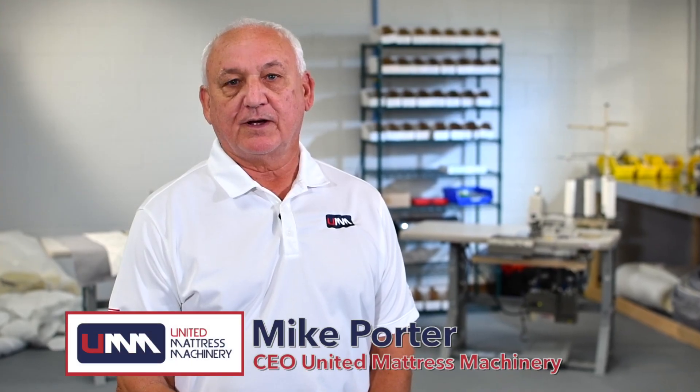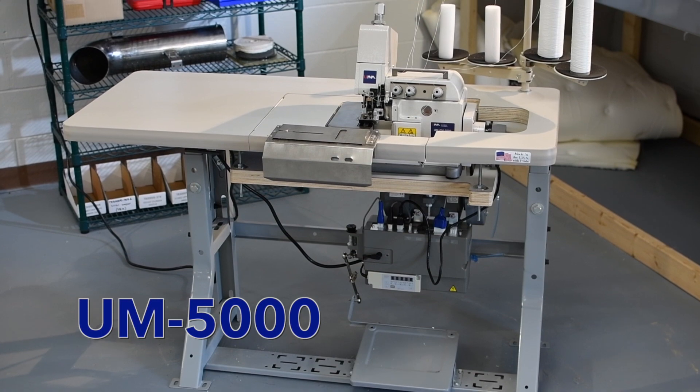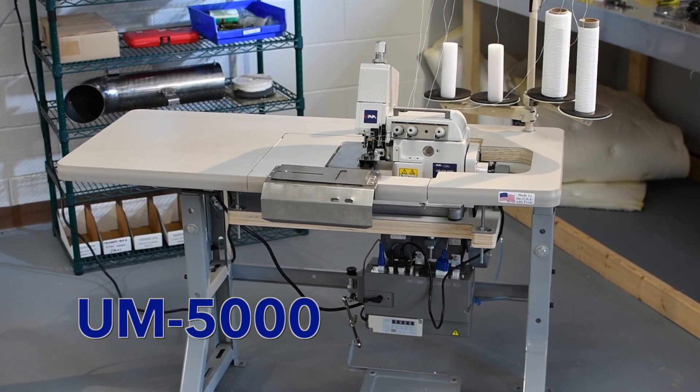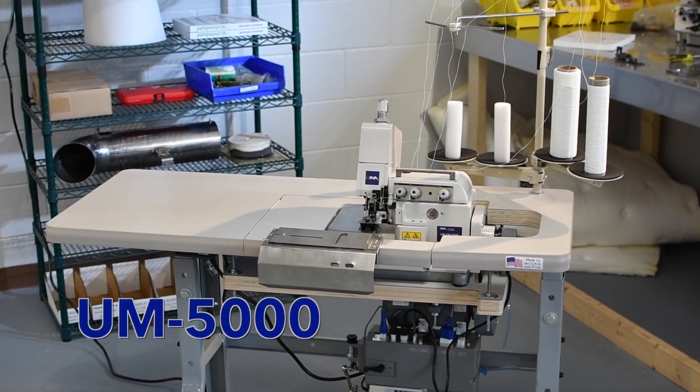Hi, my name is Mike Porter. I'm the CEO and Chairman of United Mattress Machinery, and a lot of you know me as the former owner of Porter International. Today I have the pleasure of introducing you to our flagship machine, the UM5000 flange machine.